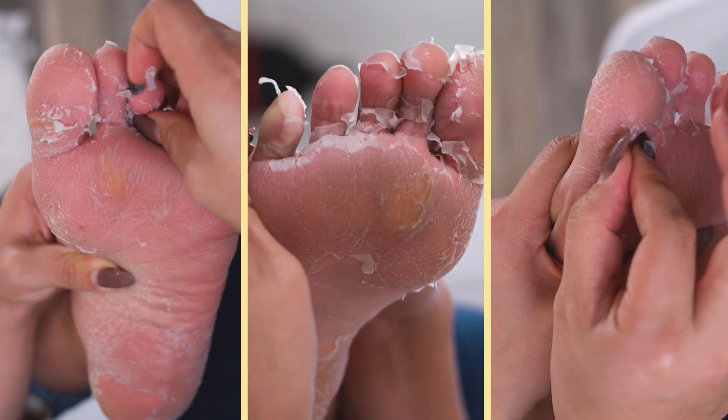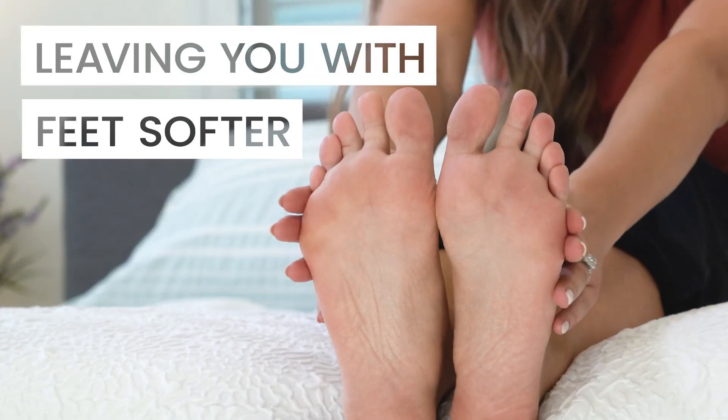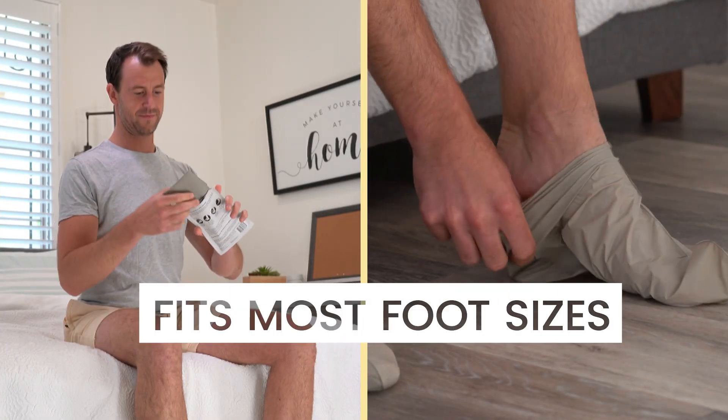In a matter of days, the old skin and calluses will peel off, leaving you with feet softer than a baby's. Unlike competitors, the booties are large enough to fit most women's and men's feet.